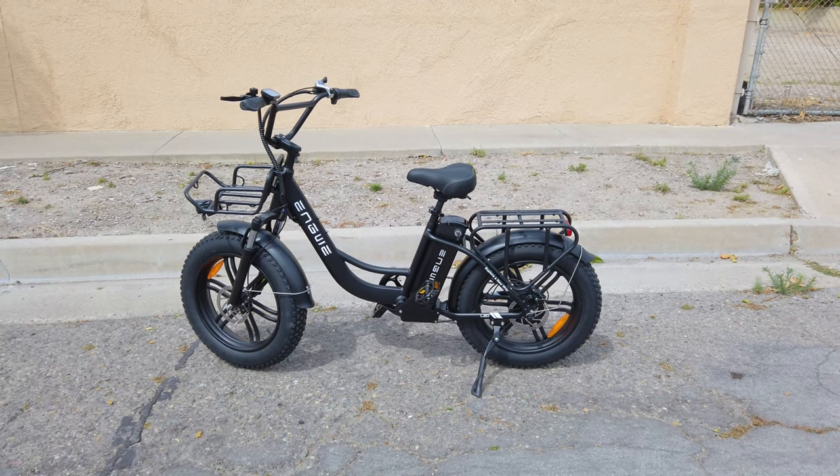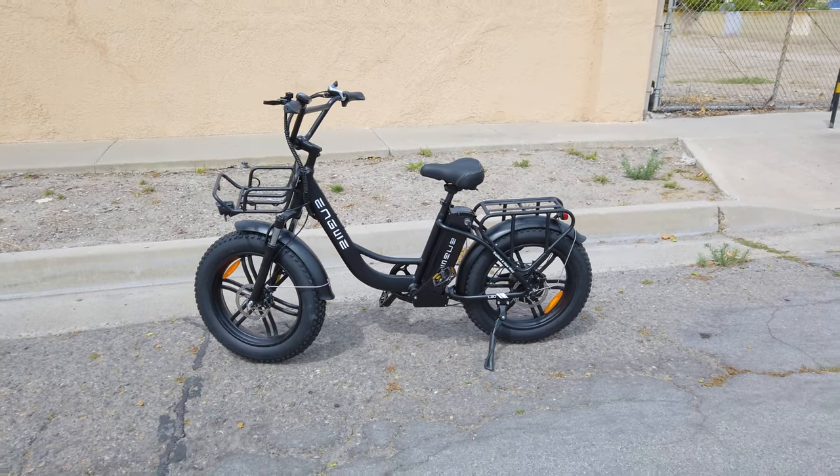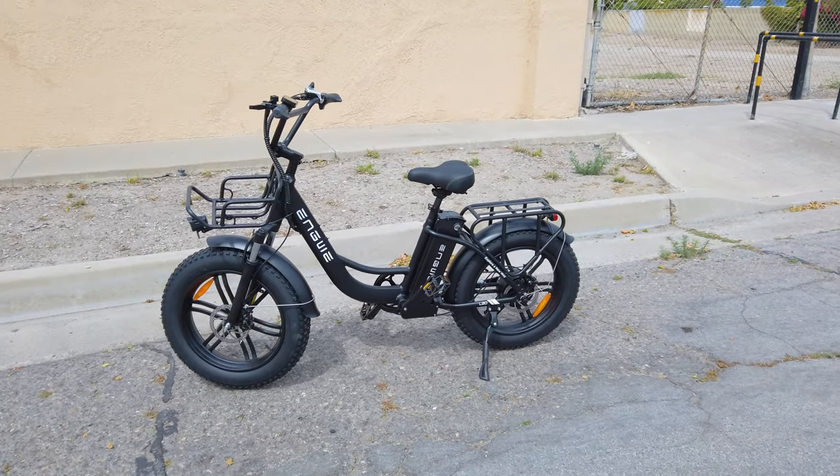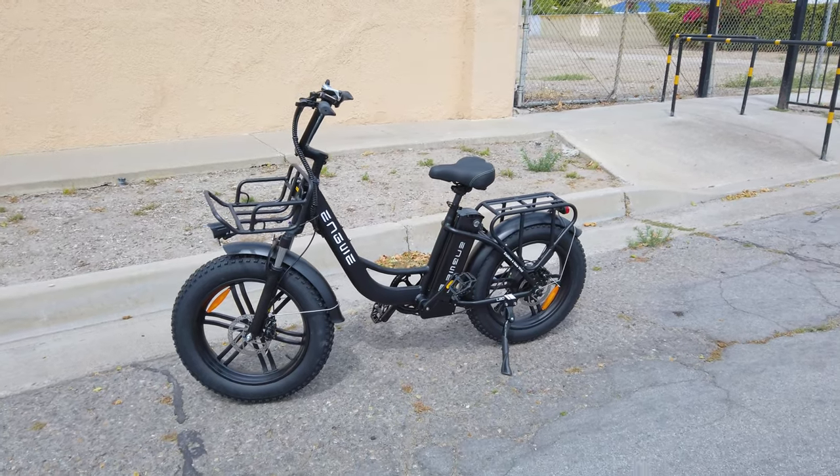All right, so we're checking out the Envy L20 electric bike in this video. It's a little bit windy here, so I apologize in advance for any of the wind noise — I'll try and put some subtitles on this video in case you can't hear me.